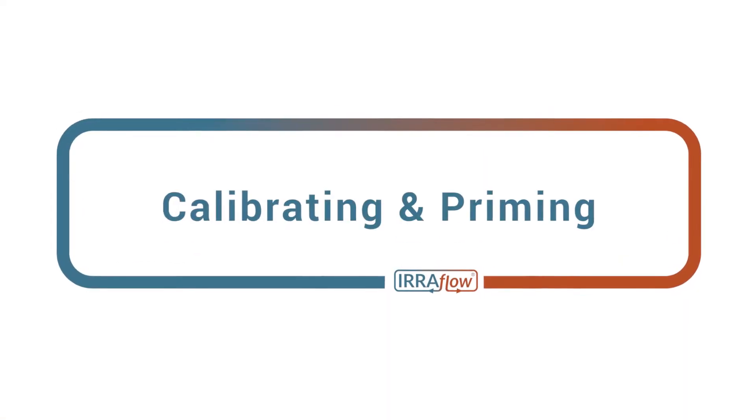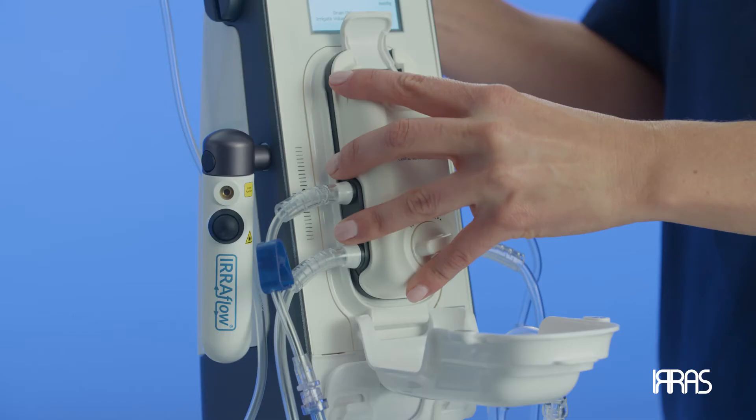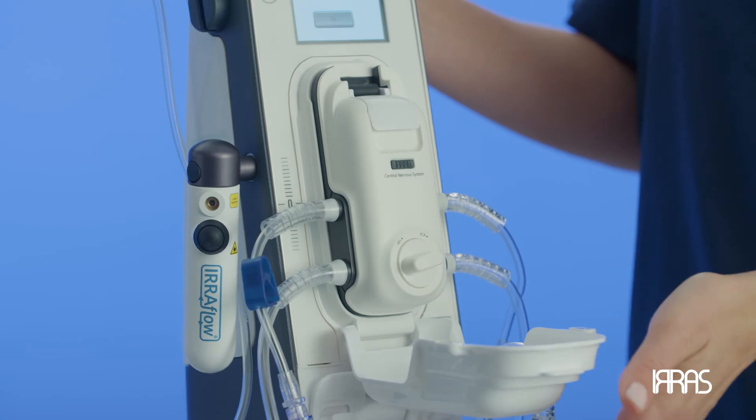Chapter 3: Calibrating and Priming. It's now time to calibrate the cassette. Calibrating the cassette ensures the transducers are reading the accurate ICP and considers the atmospheric pressure in the room.